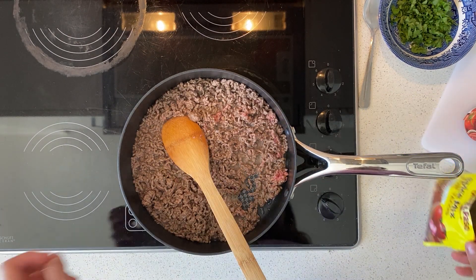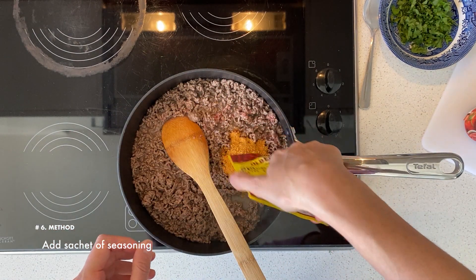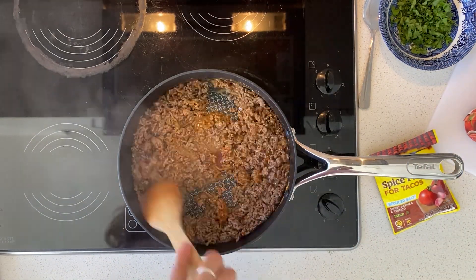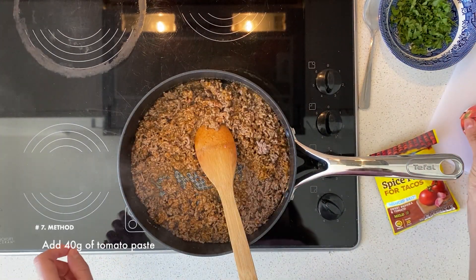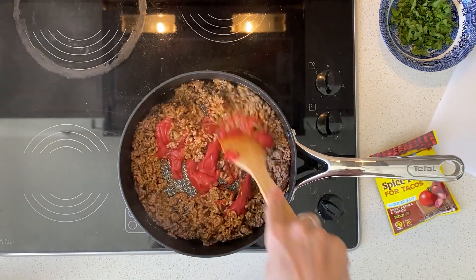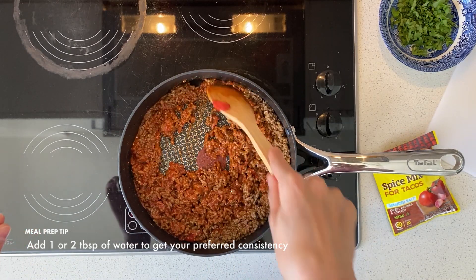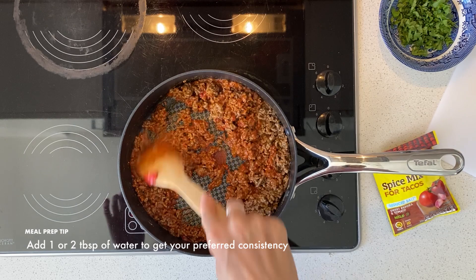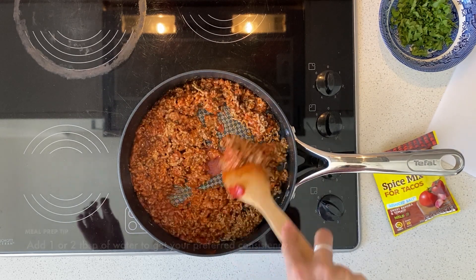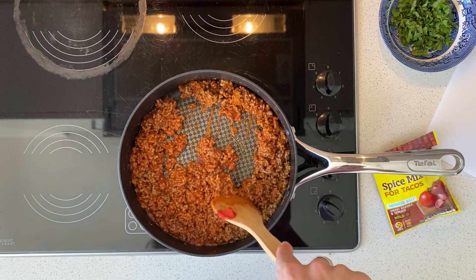That's looking like it's almost ready. I'm going to add my sachet of Mexican seasoning, the whole thing in there. I've chosen a mild flavor combination. I'm also going to add about 40 grams of tomato paste. If this gets too dry, you can add one or two tablespoons of water until you get it at a consistency that you prefer. I'm just going to cook it for another few minutes until it is ready.